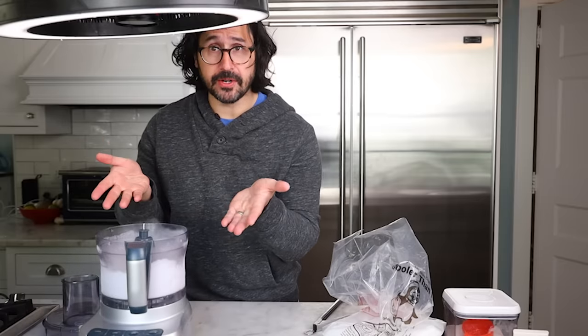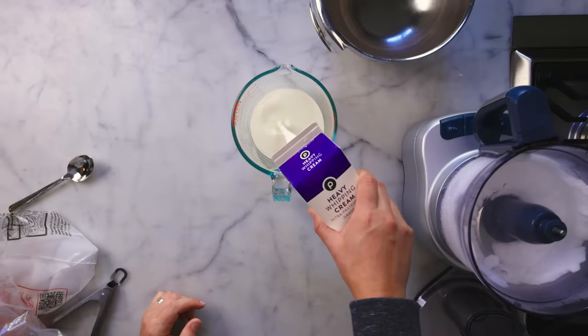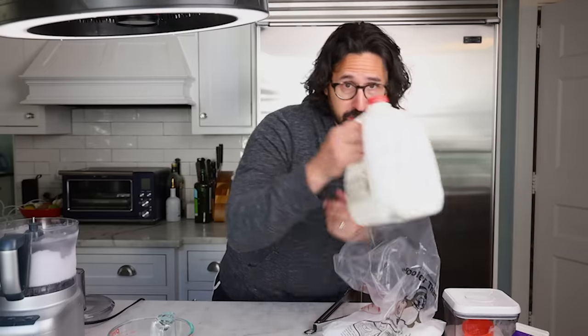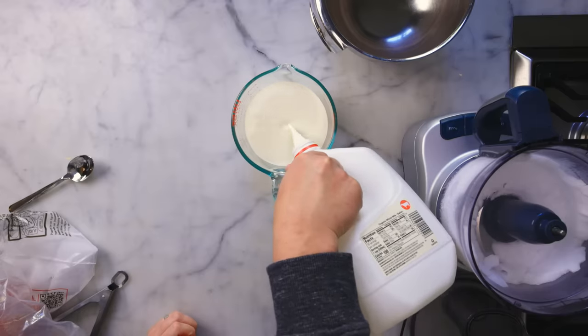There we go — completely powderized. Now we've got to make our ice cream base. This will work with any ice cream base: dairy, non-dairy, cooked, raw, doesn't matter. I'm going to do a really simple base. Four parts cream — parts by volume — to two parts milk. Straight cream would just be too much fat.